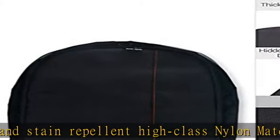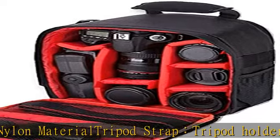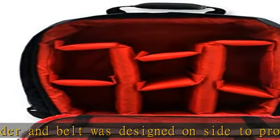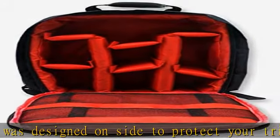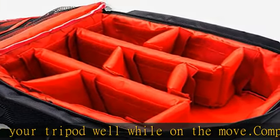Compatible with Canon, Nikon, Sony, Olympus, Pentax and other DSLRs and photographic equipment. Also fits charger, data line, mobile wallet and other fragmentary goods. Dimensions: 8.2 x 12.5 x 5.1 inches — ideal for anyone on the move.